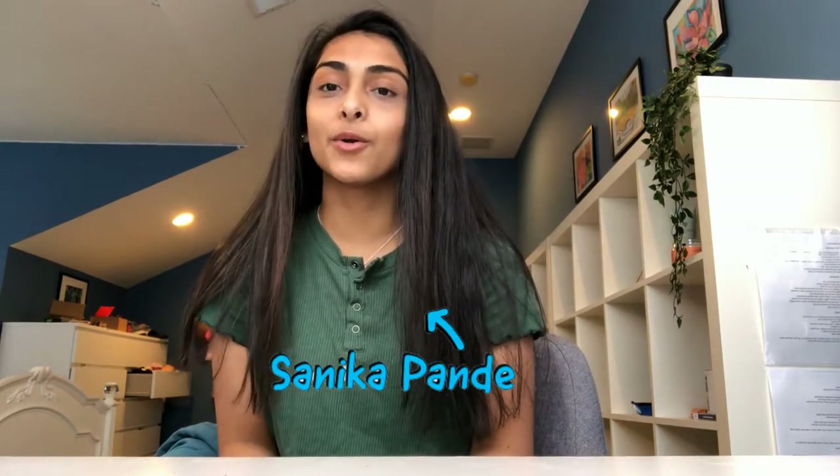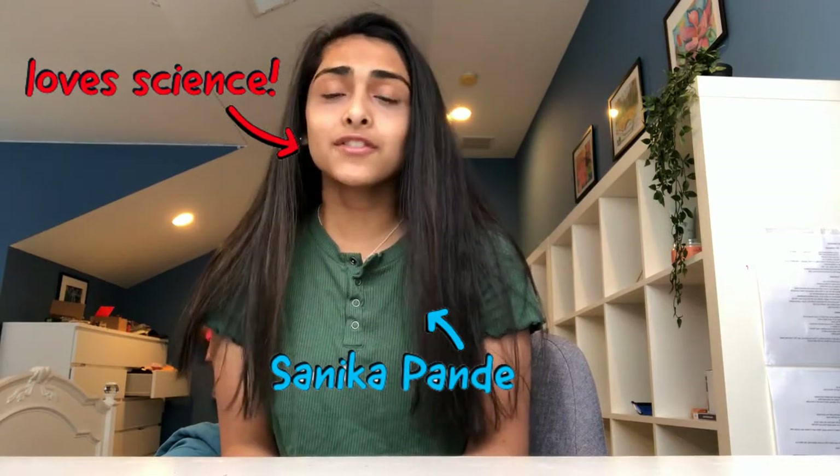Hi Young Scientist! My name is Sanika, I'm 16 years old and I love science. I also love sharing my love for science, and so today I'm going to show you how to build a foil boat and while doing so we're going to learn about buoyancy.